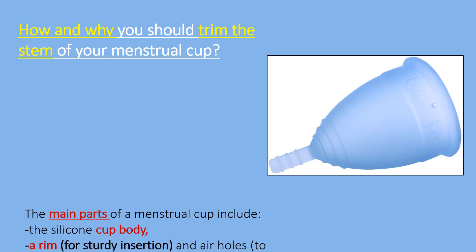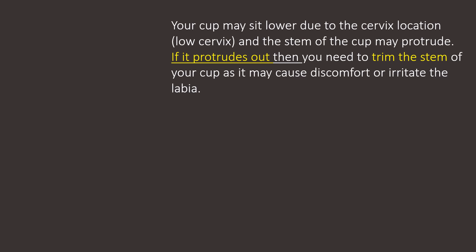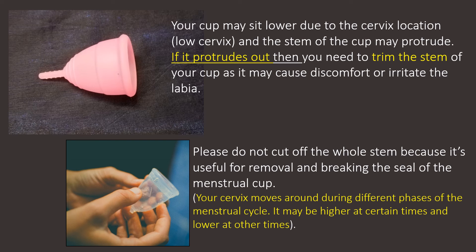The main parts of your menstrual cup include the silicone cup body, a rim and air holes, grip rings, and a stem. Most cups come with relatively long stems that many people trim down. If your cup sits lower due to cervix location and the stem protrudes, it needs to be trimmed — it may cause discomfort or irritate the labia. The stem should never irritate your vaginal canal and should not stick out of your vagina. Do not cut off the whole stem, as it's useful for removal and breaking the seal. Everyone's anatomy is different, so trim a little at a time and reinsert to check.